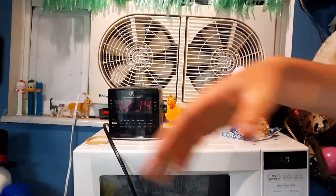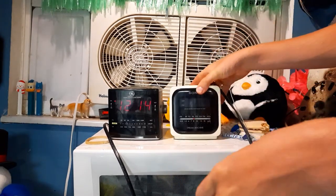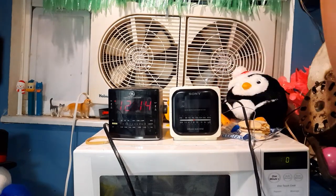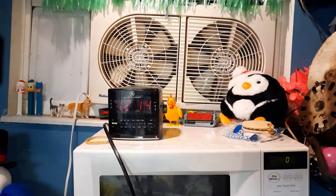This clock always reminded me of one of the 90s Dream Machines — I'm not sure if this was supposed to be a clone of one, but the size comparison is very similar to a 90s Dream Machine.